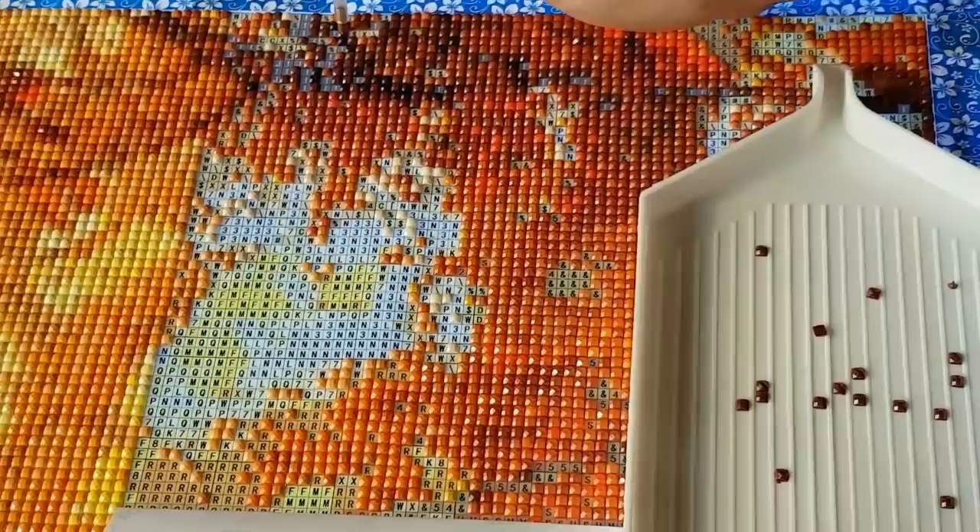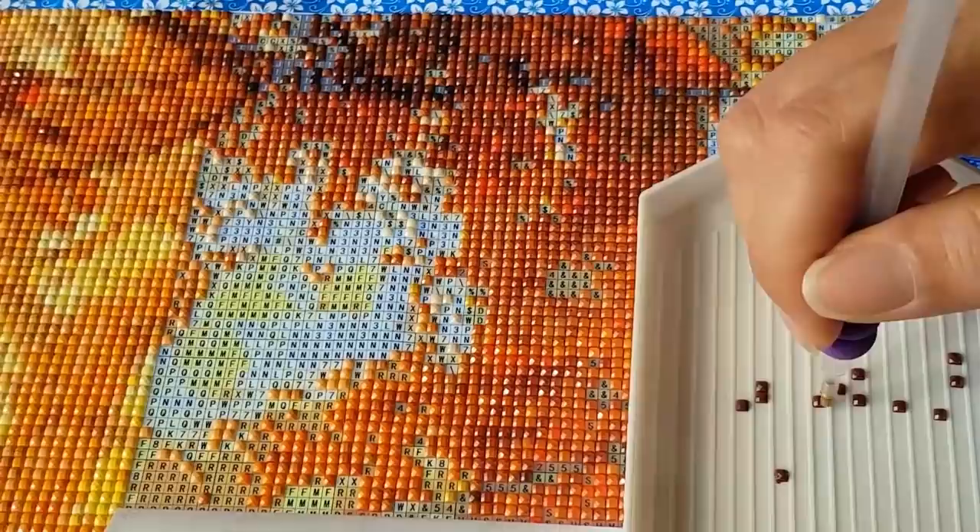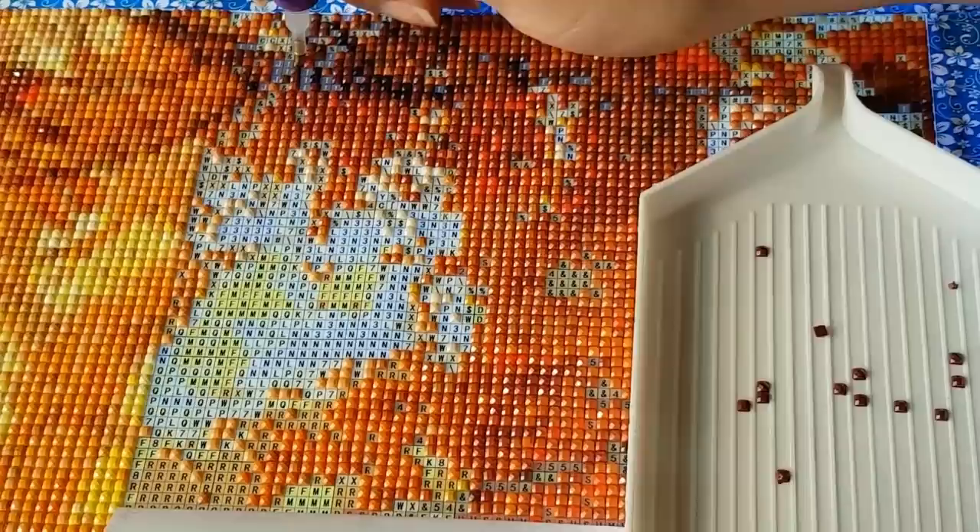That's why I'm here with you at 9 a.m. in my bathrobe doing this painting. Speaking of, let me get a coffee. It's too early.